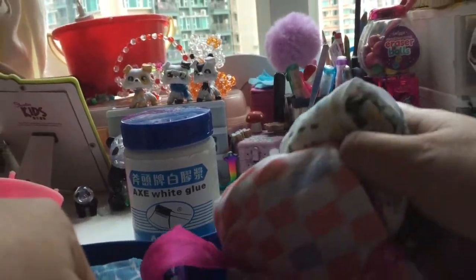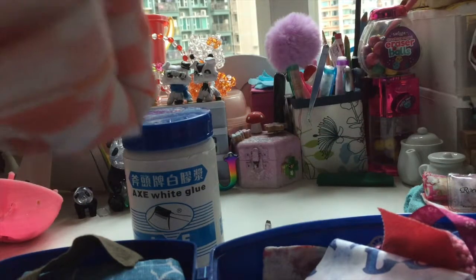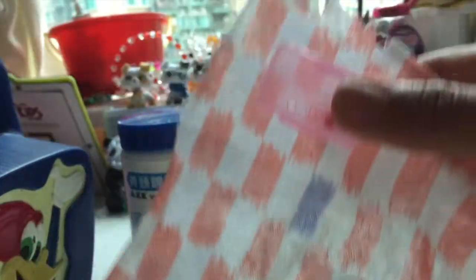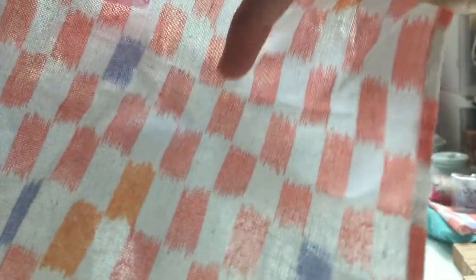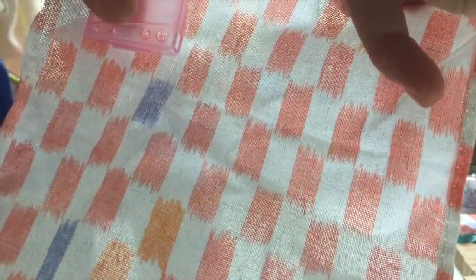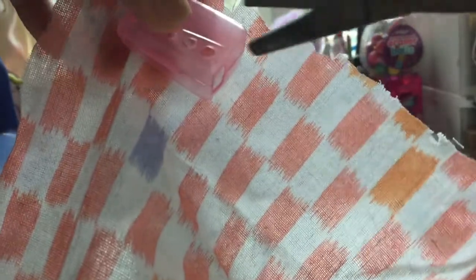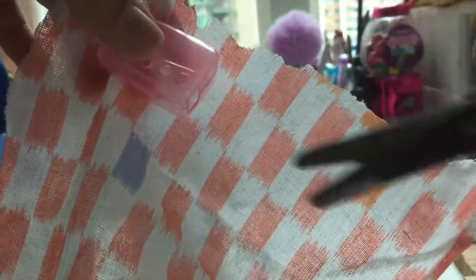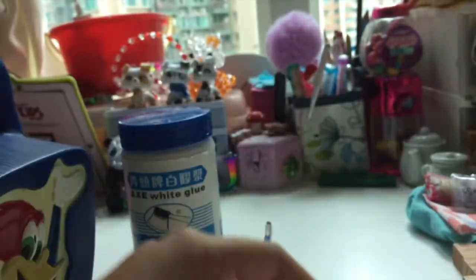I'm gonna use this one. Basically you put it here — this is not scripted, guys, I'm so sorry. You look around and where you think there's enough space for it, you basically cut. You need a bit more space, so I'm putting it here and going all the way down to that purple square.